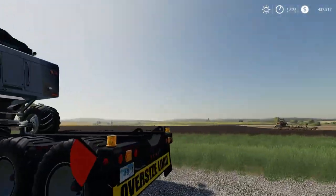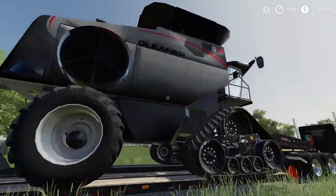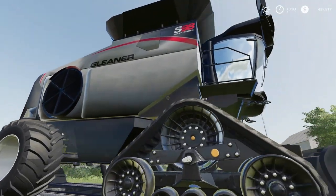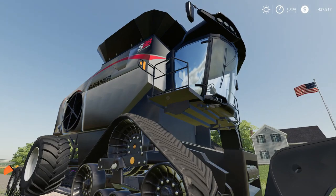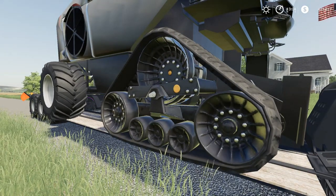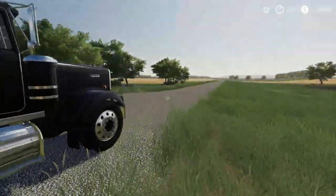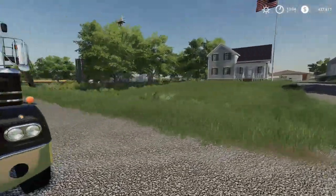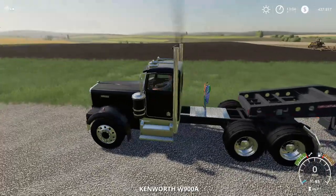I've done a lot of work to pull the Gleaner into FS19. When I first pulled the model in it was glowing — it had a lot of issues with the specular settings and the way the model was reacting to the lighting. I've done some things, also put new FS19 tracks on it and adjusted the materials so that it looks good inside FS19 without having to put in all new parts.